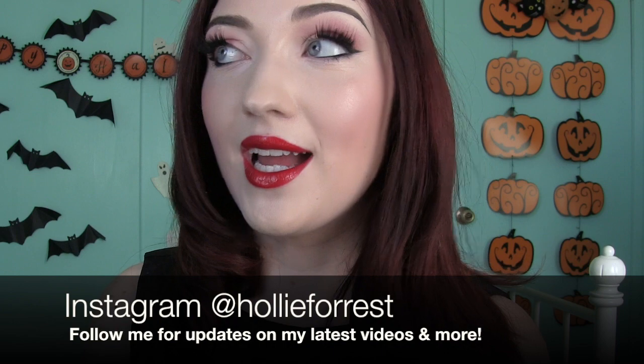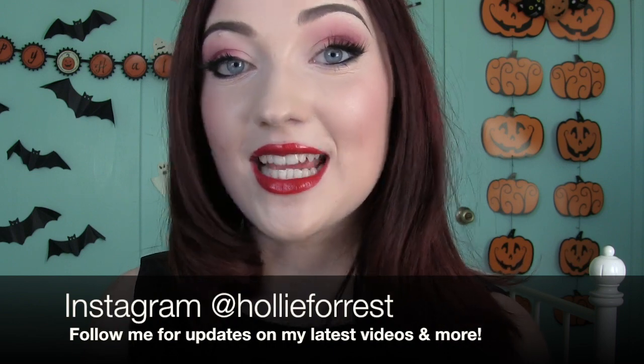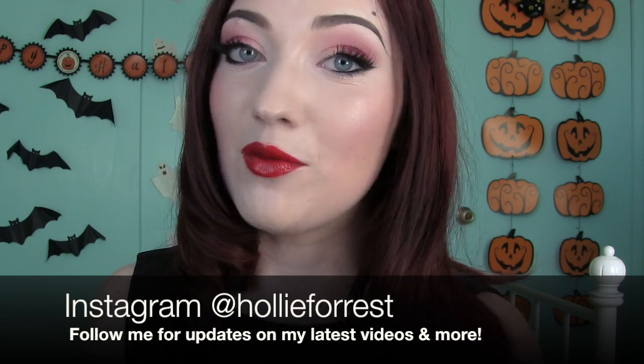Hey everybody, what's up? Today I'm going to do Once Upon a Time inspired makeup and if you can't tell, the character I'm going to be doing today is Regina. She is my favorite character of all time. If you haven't seen Once Upon a Time, I highly recommend you do — it's on Netflix and you can also watch the newer episodes on Hulu. Tonight one of the episodes is coming on and I'm so excited.